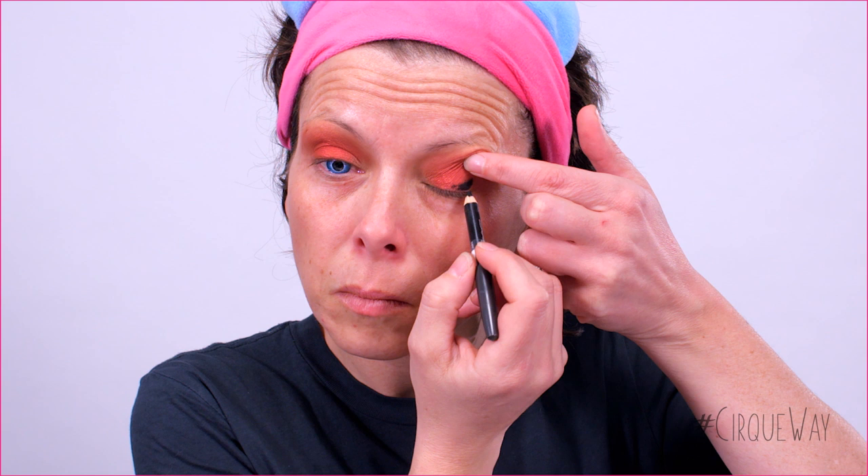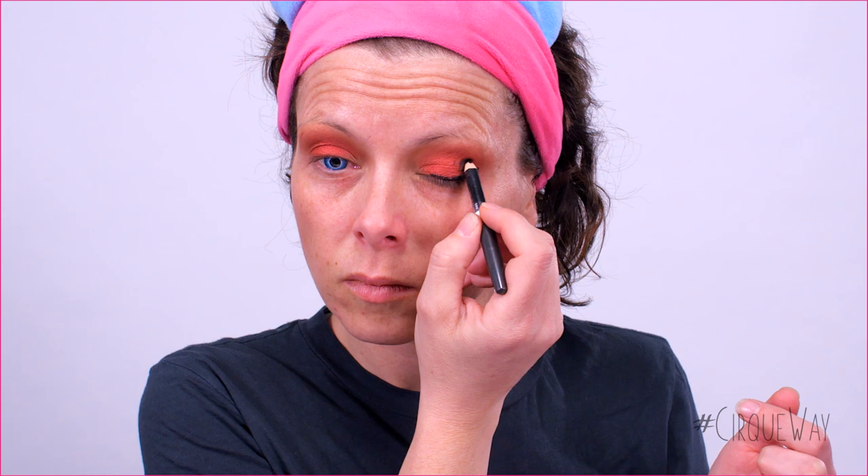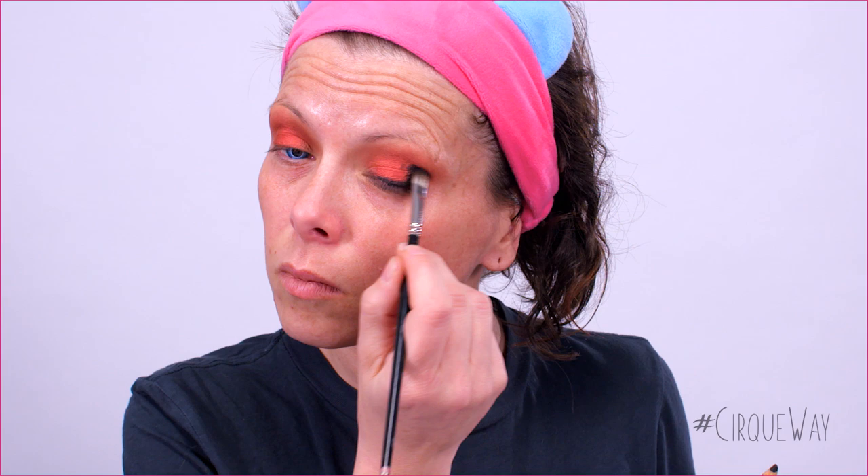Before you start applying the pencil, make sure you visualize the shape you want to achieve. Apply along the lash line, thicker near the outer corner. It doesn't need to be a clean line, as we will blend it later. After that, use a small fluffy brush to blend the pencil line — blend along the lash line and following the eye crease.